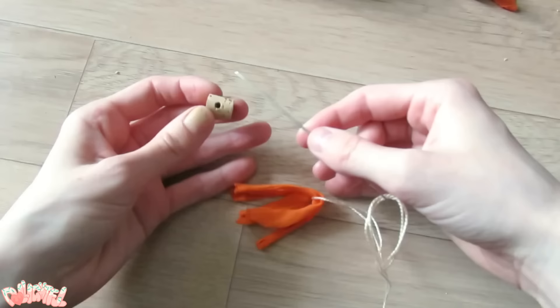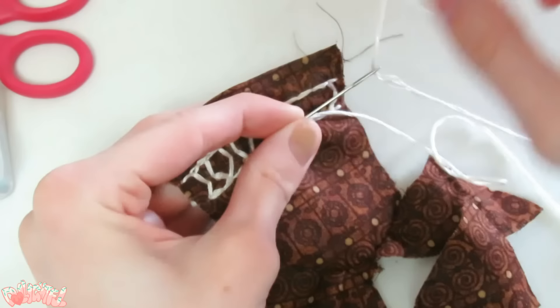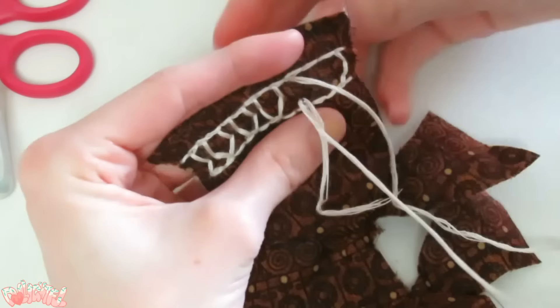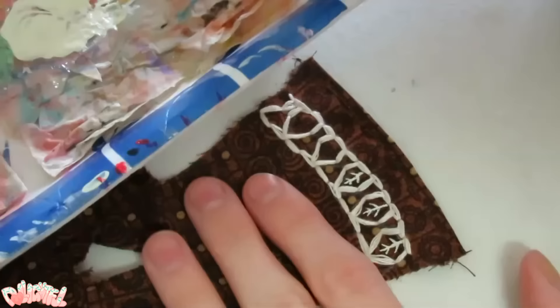I rounded off some of the pointier bits. To make the decorative tassel, I cut three thin strips of the same knit and string them together through a bead using embroidery thread. I chose a brown cotton fabric for the kimono top and tried to get fancy with some embroidery. I was going for leaves, but it just sort of looks like a geometric design. I guess that's cool too!